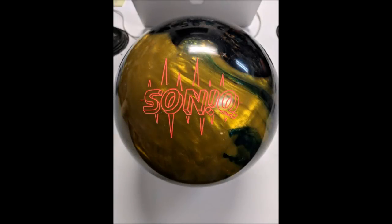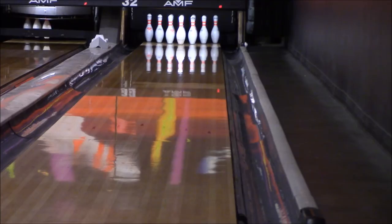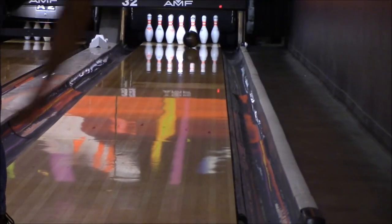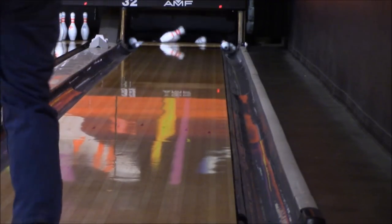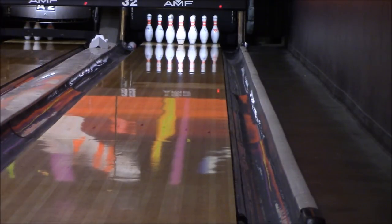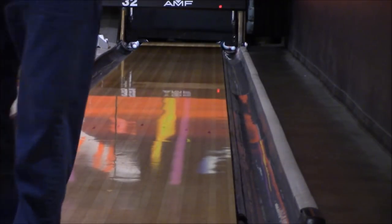The Storm Sonic was the ball I was most interested in throwing. I love the IQ series — especially the IQ Fusion and the IQ Tour Pearl. This is a Pearl ball with an IQ core that they tweaked to make a little stronger. And this ball was absolutely phenomenal. I can't say enough good things about the Sonic. It gets down the lane nice with a strong move in the back. It doesn't over-hook, it doesn't over-skid. For a Pearl ball, usually they'll be a little too much hook or a little too much skid, but the revving core in this Sonic really helps it.